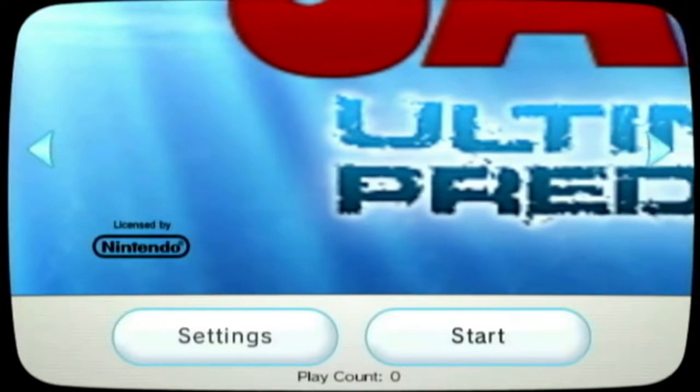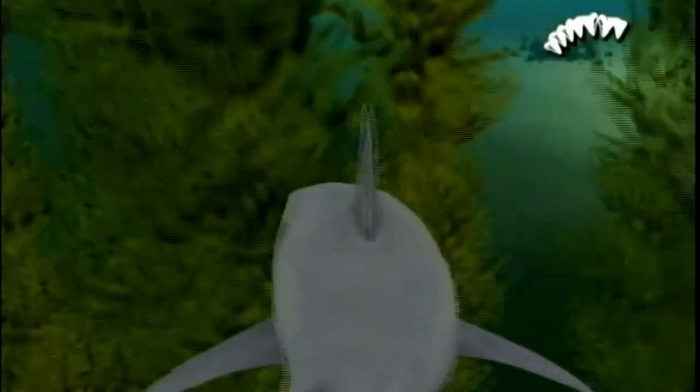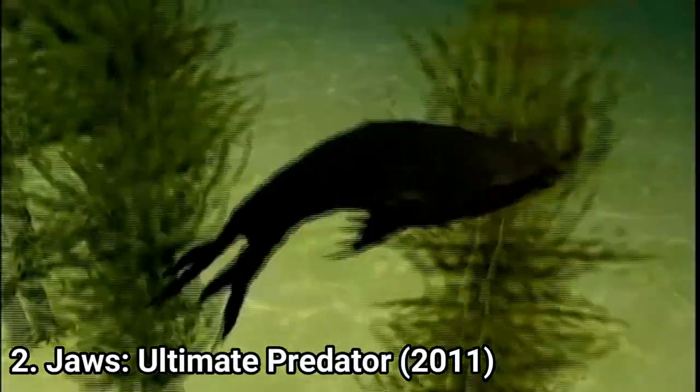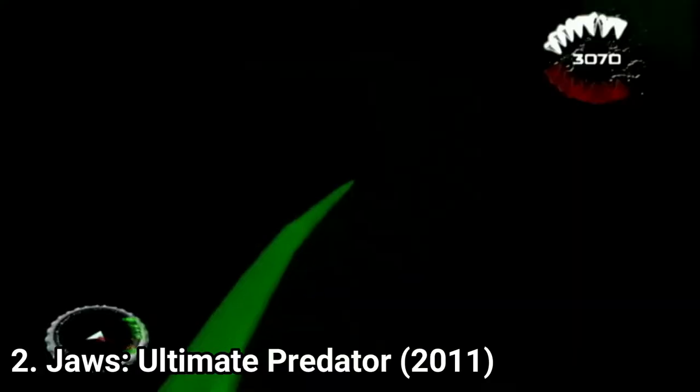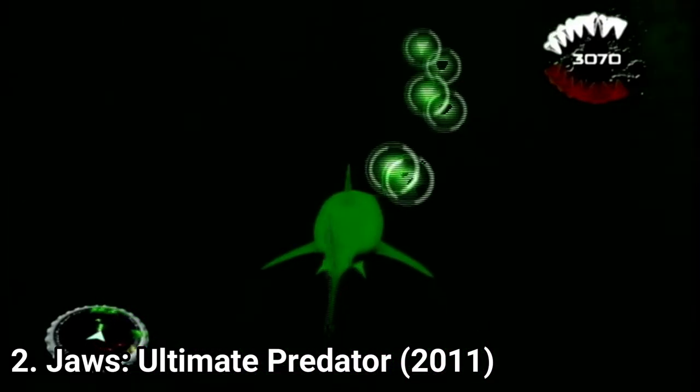Jaws Ultimate Predator is a goofy and underwhelming game. Right from the start, the camera is too close and the environment is confusing. Sadly, this doesn't go away as you progress — the maps remain confusing throughout.